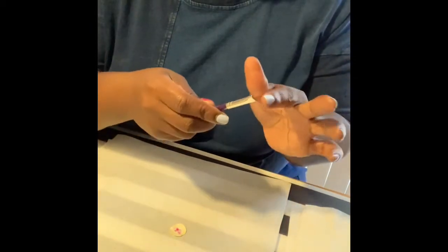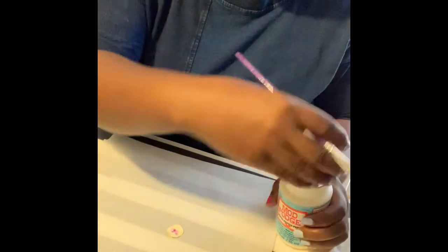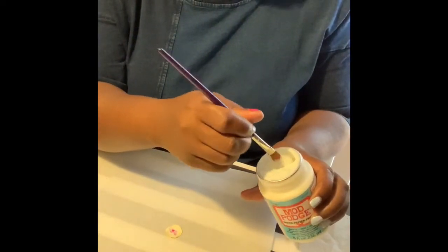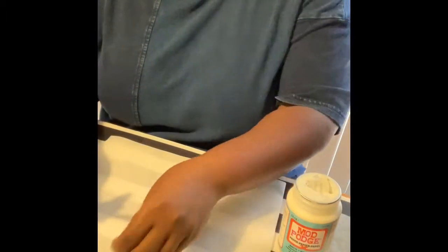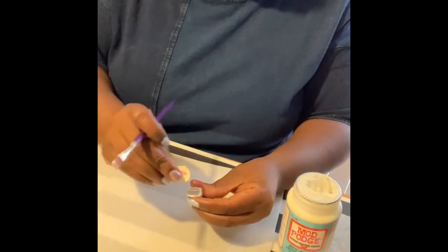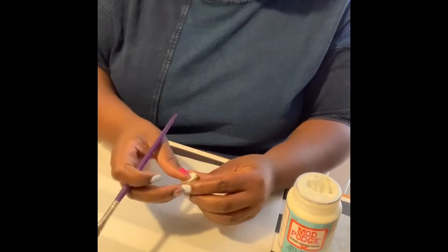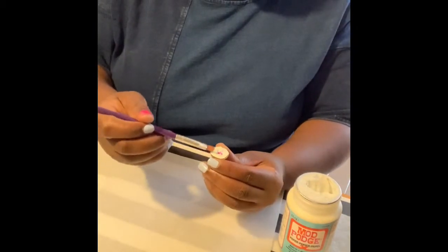I have an old paintbrush — because I like to do painting, I just pick one of my older ones that's pretty beat up. You can use any arts and crafts paintbrush. I put a little decoupage on the back of the stone, and when it dries it will dry clear — I know it looks a little filmy. Then I put the heart over it and that's going to allow it to stick.